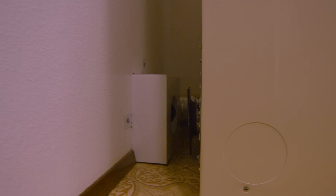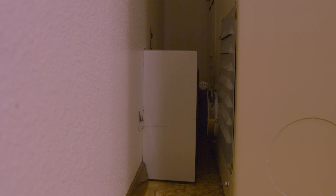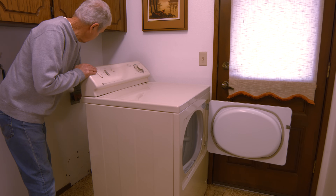Push the dryer back into alignment with your floor tape. You will hear a click when the magnetic boot attaches to your EZ Dryer Vent box. Plug in the electrical cord and you are finished.